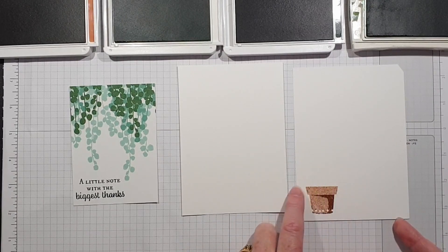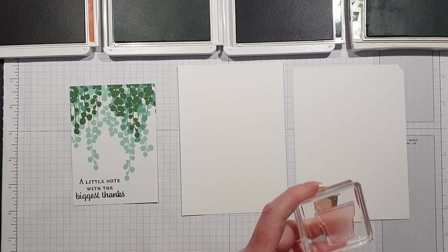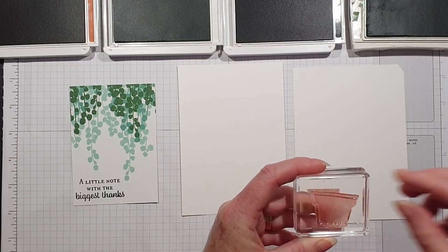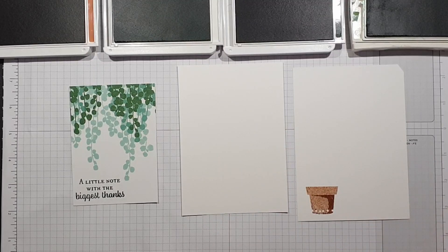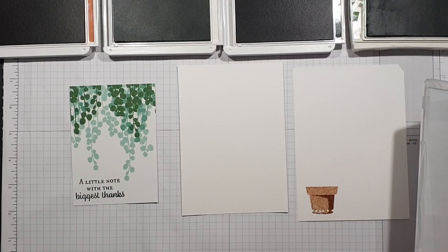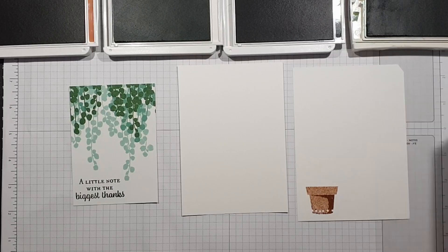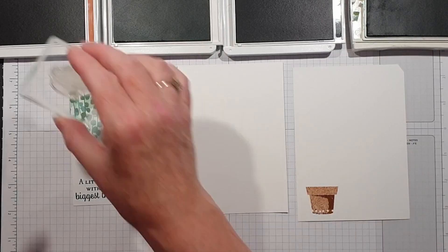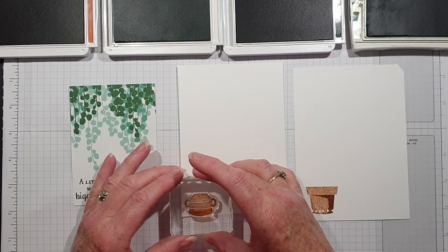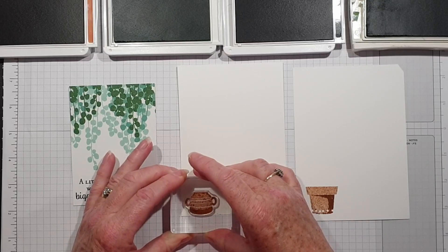These are photopolymer stamps so they actually give you shading, which I think is absolutely fantastic. Although you'll notice that the stamp is stained from the ink, it doesn't damage the stamps at all or impair the quality of the stamped image. I'm also going to stamp a little pot in the corner here for the inside.